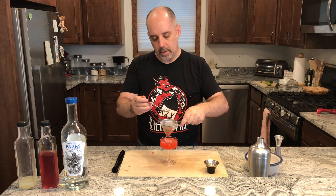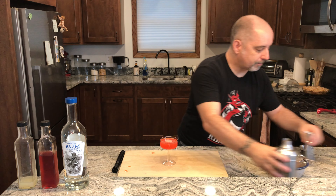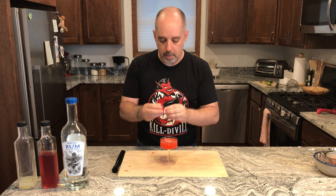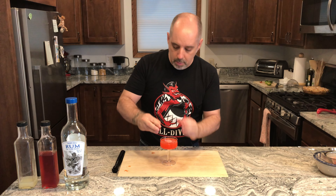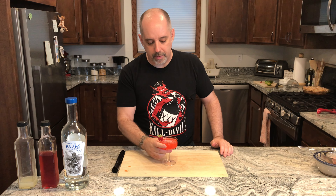I think that's strained enough. The garnish is going to be a strawberry — I know I cut it, there it is. Cute little strawberry right on the edge.